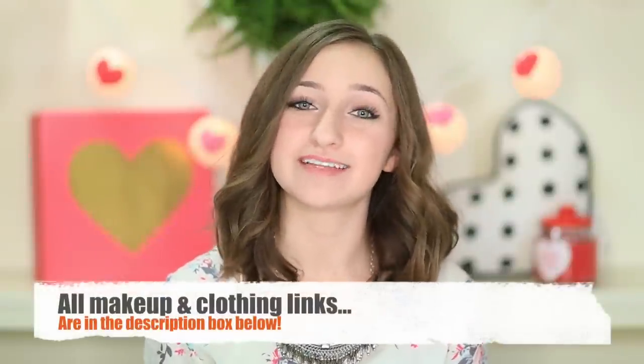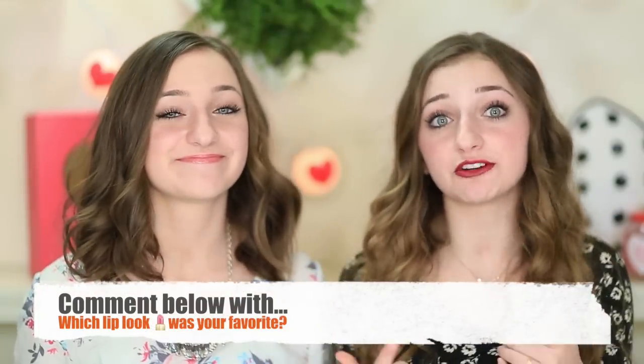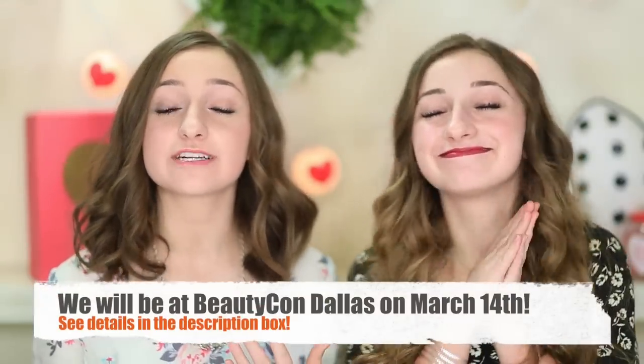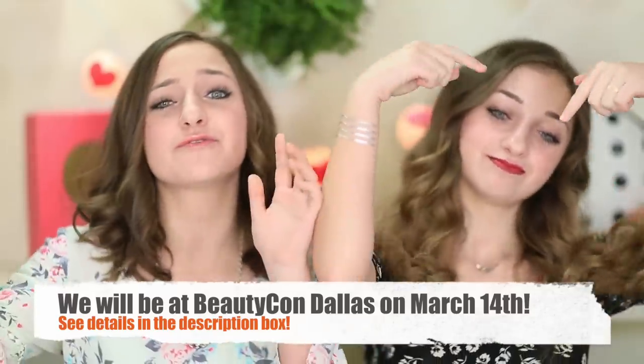And there you have the perfect pink lip look. I hope you guys enjoyed our lip tutorial. Be sure to leave a comment below on which lip color or style was your favorite. Also, we're going to be at Beautycon Dallas on March 14, so if any of you are interested in coming to see us, all the information will be in the description box below. We will see you guys next week. Bye!